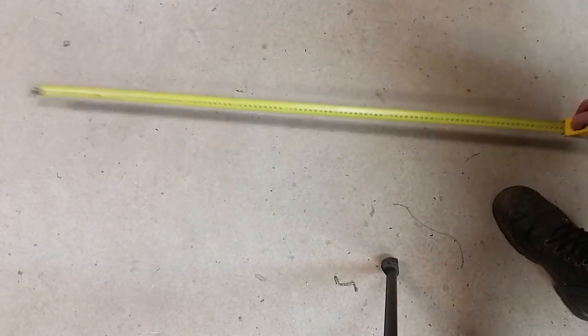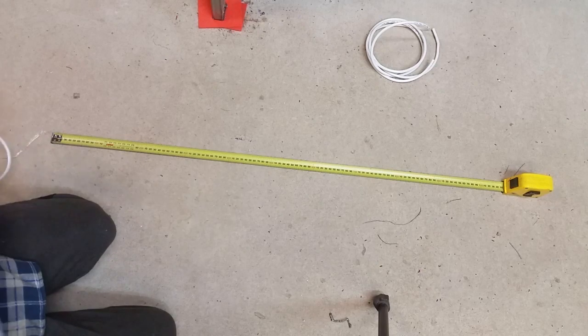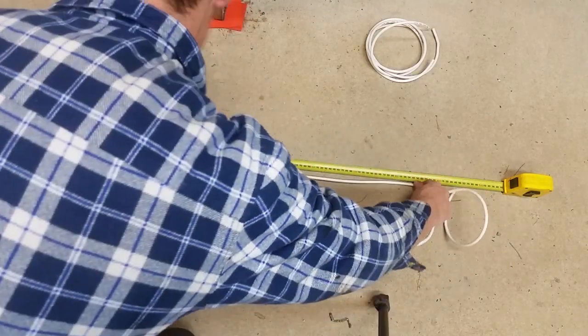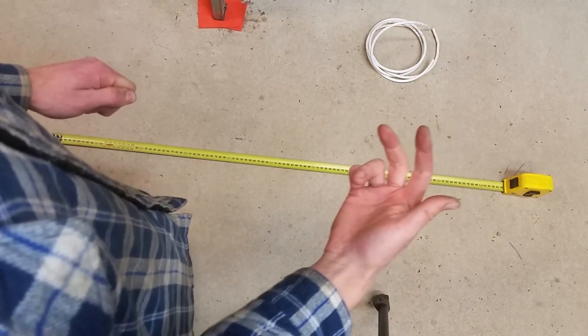Here's a trick for measuring out cable. Lay out the tape one metre long and then lay out the cable beside it in one metre increments. One metre. This is especially useful for long cables. It's a bit wasted here.